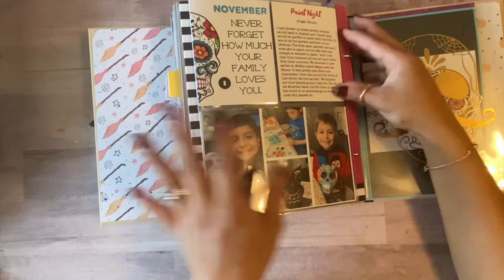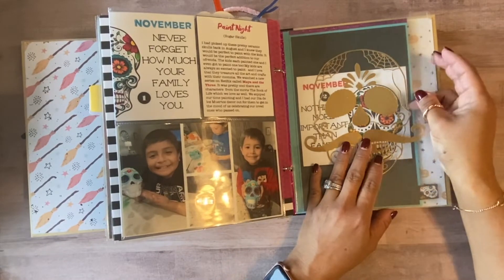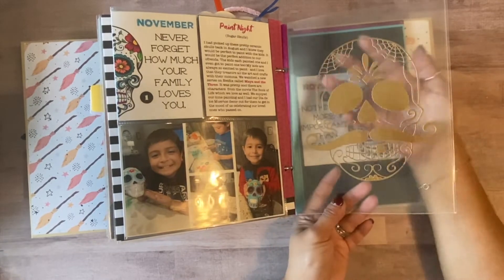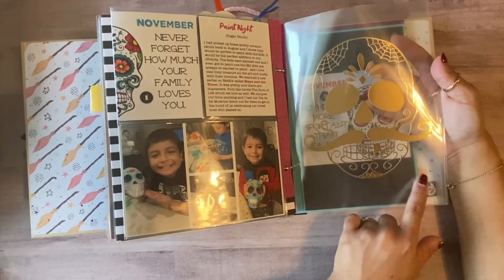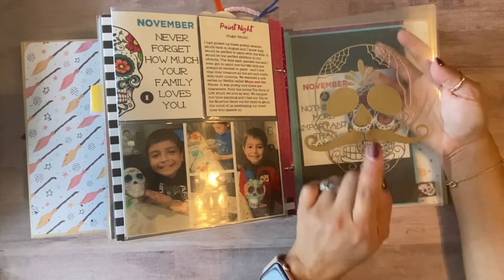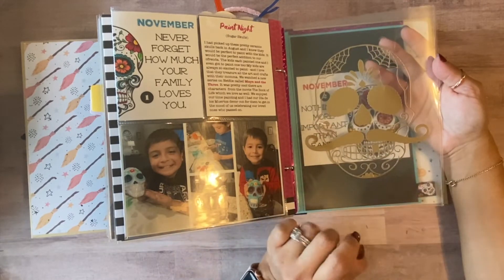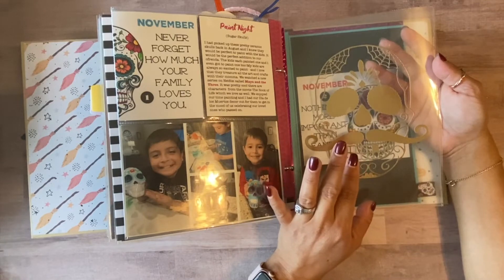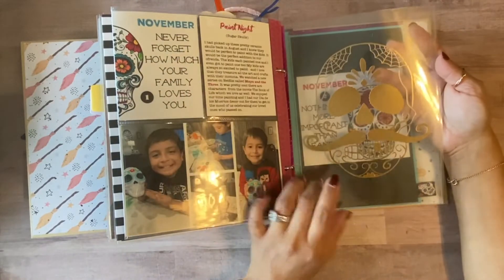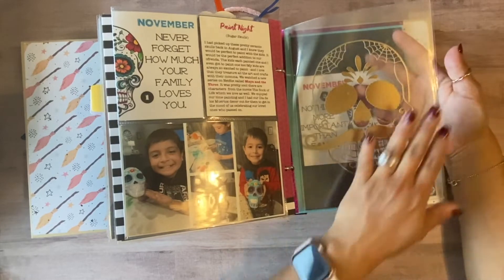For November 2nd, I found a cool cut file and used a transparency sheet. It was a little difficult because of all the small details, but I managed it. I used Art Glitter Glue and it came out really well — I really liked how it turned out. My husband loved it, of course, because it had a mustache and a gold tooth.